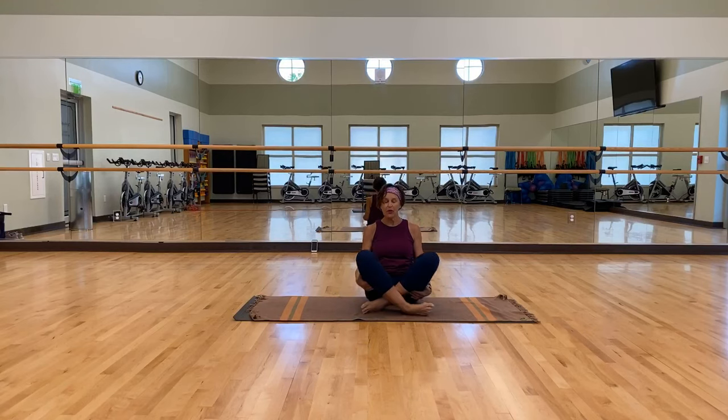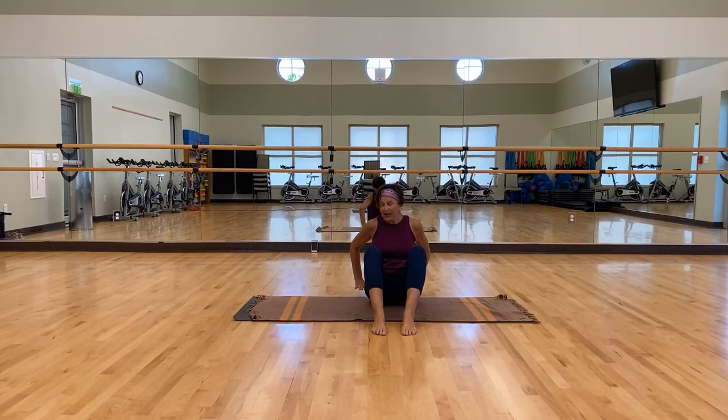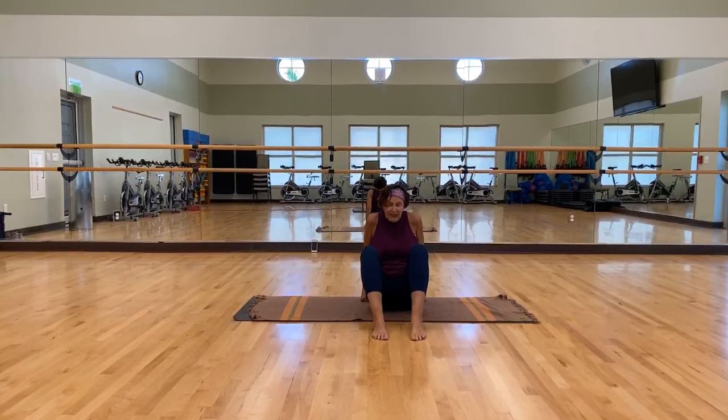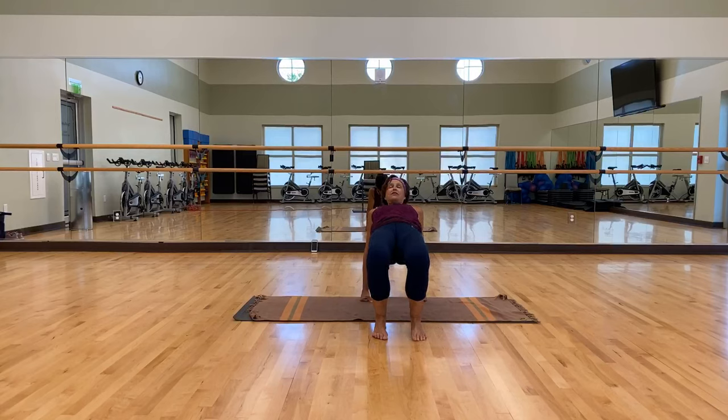Let's go ahead and bring both feet out. Your feet are going to be about hip width. Take your hands back behind you — your wrists should fall directly below your shoulders. You can palm it, fingers in any direction that feels good, or fist it if you need to. Press down on your feet and lift your hips up. See if you can lift and breathe. You do not have to hang your head back. On the next breath, see if you can pull those knees together slightly. Then right back down.